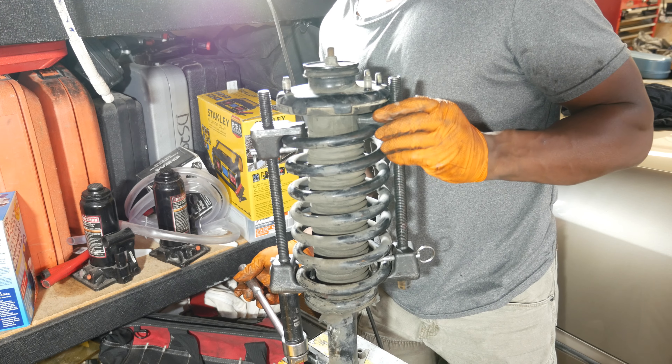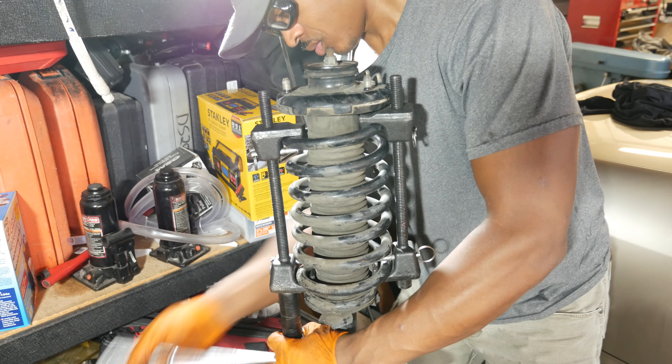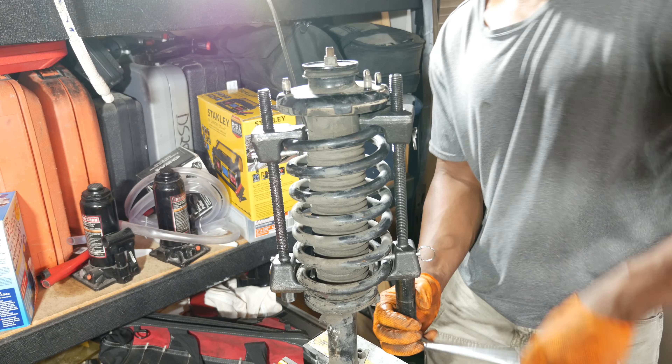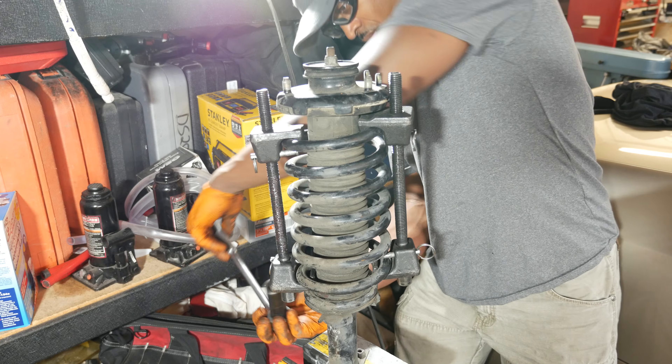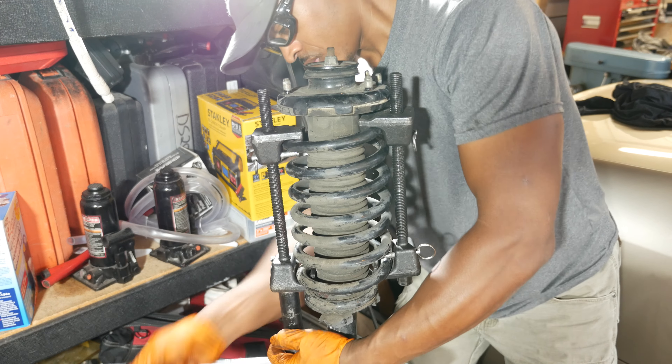We've reached the fun part — transferring everything over to the new strut. I've got the strut locked in the jaw horse, and what I'm pointing out is the alignment of the end of the spring with the top mount. This is extremely important to observe to make sure the strut is properly reinstalled on the car.